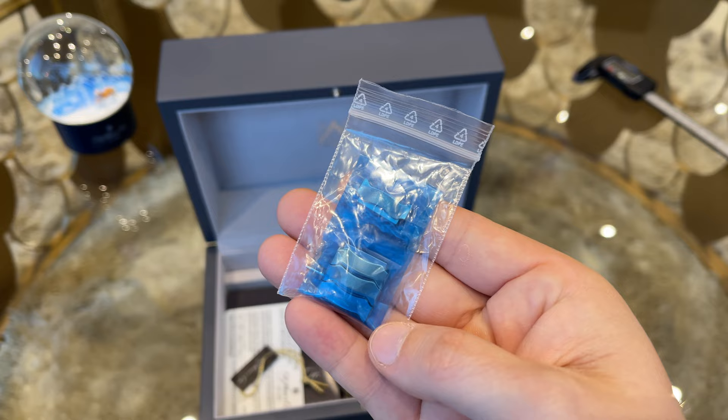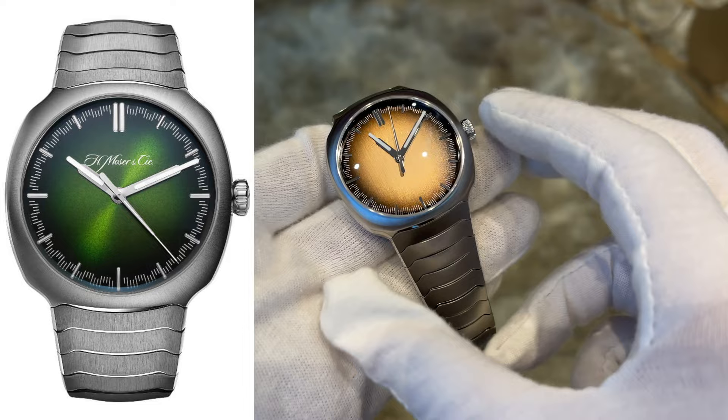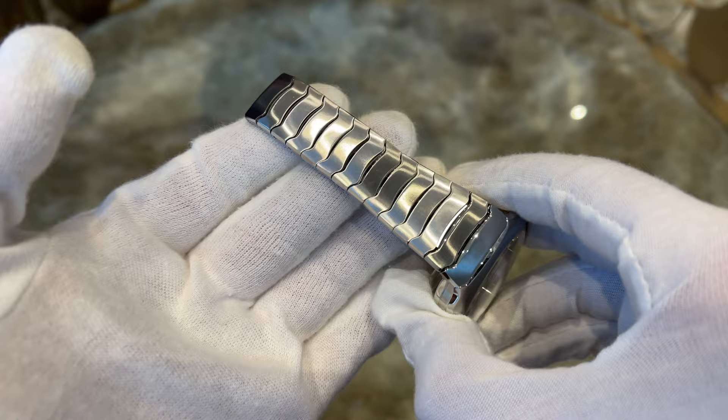And here's the H. Moser & Cie Streamliner Center Seconds Smoked Salmon in its full beauty. This watch is the successor of the former Matrix Green Streamliner Center Seconds and will only be in production for 12 months during 2023.